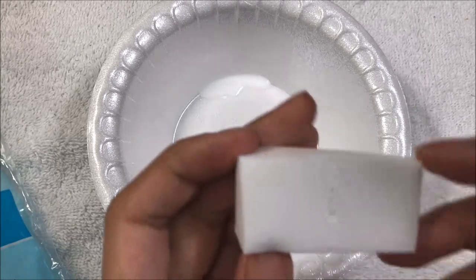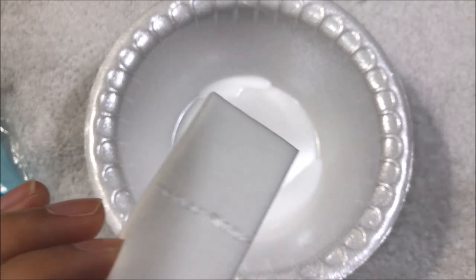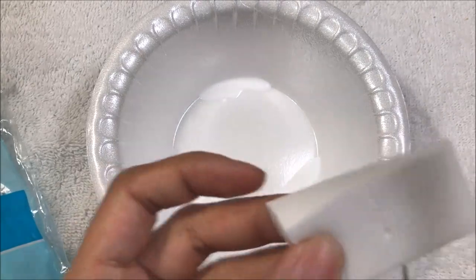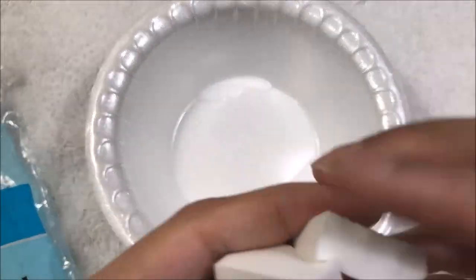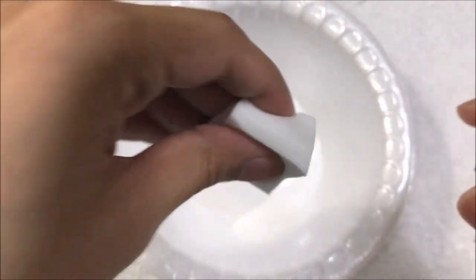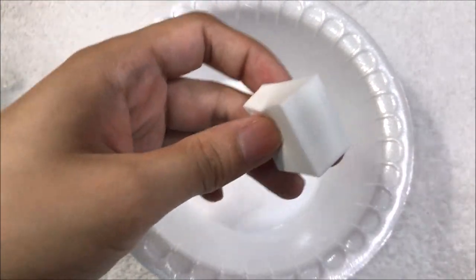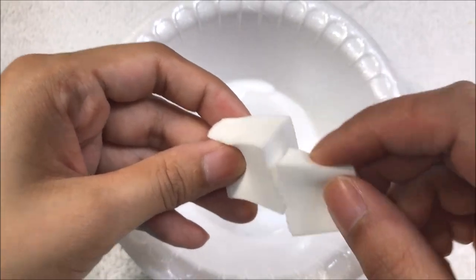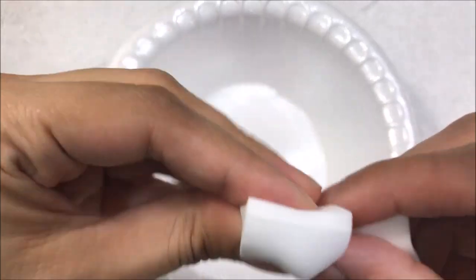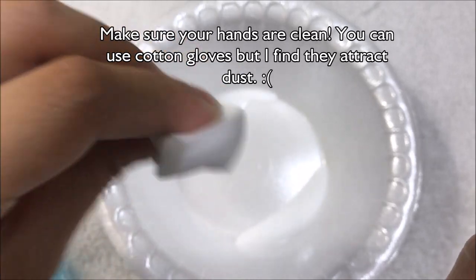I'm going to cut the sponge in half using a clean pair of scissors. The idea is you lightly tap one side against the surface of the sealant so it picks up a small amount. I use both sides — I'm going to smear the liquid sealant against one side of the sponge, sort of pinching it a little so it's round, and then I'll be dabbing it onto the face.